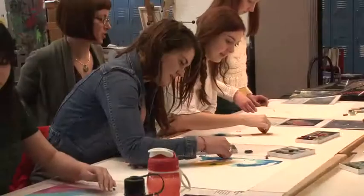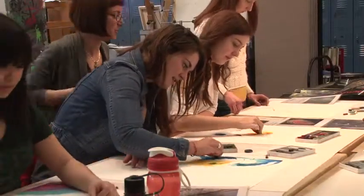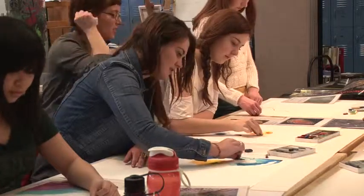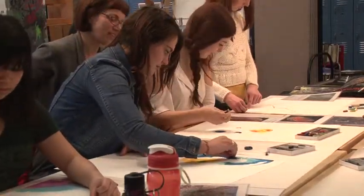We do have some spray fix if you want to spray between layers to prevent it getting too crazy or muddy. But that's already looking really beautiful. I think it's looking great.